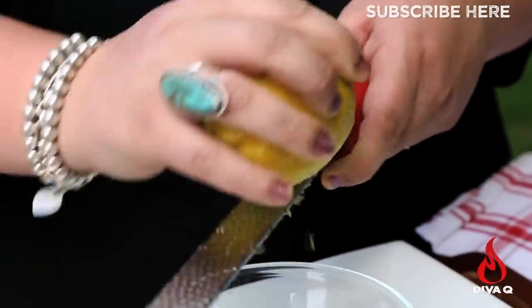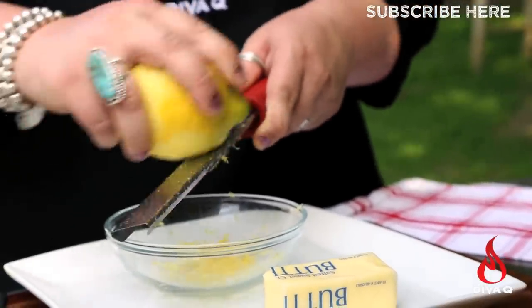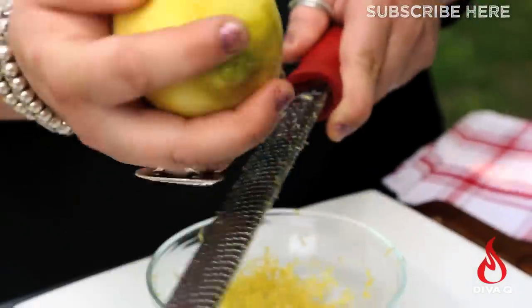The first step is to take four tablespoons of really well softened butter and mix it with the juice and zest of one lemon. That's it — really easy. We're trying to get as much zest off as possible, because that's where all the oils are and where the vast majority of the flavor is.